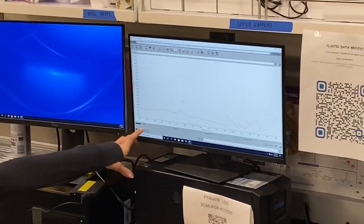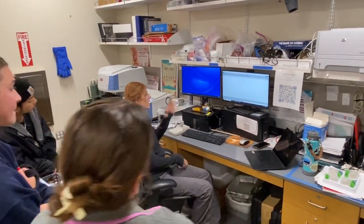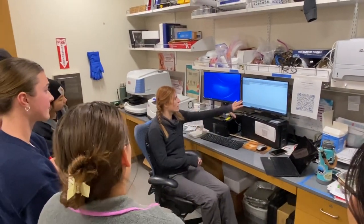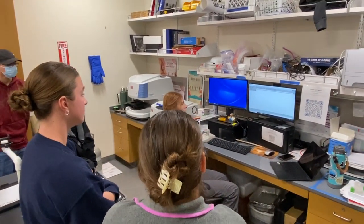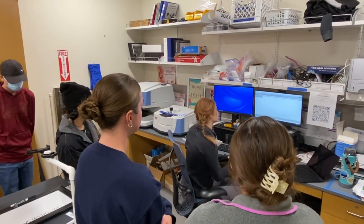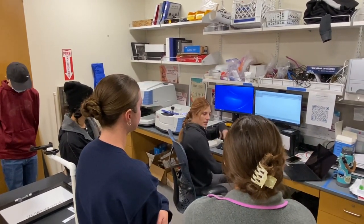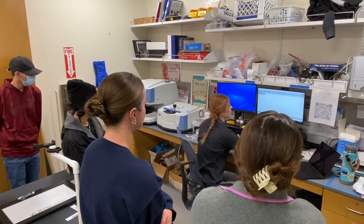Because what it's doing — so these numbers that it's running through: this 18 means it's taking 18 scans. When I'm setting this up, I can change it to as many as I want — I can say take 40 scans. That means it's going to be a little bit more accurate, because it's going to bounce that laser that many times, so it can narrow down that spectrum a lot better.